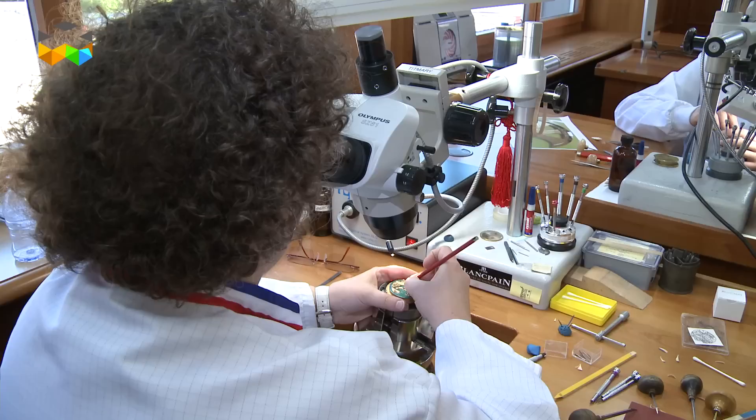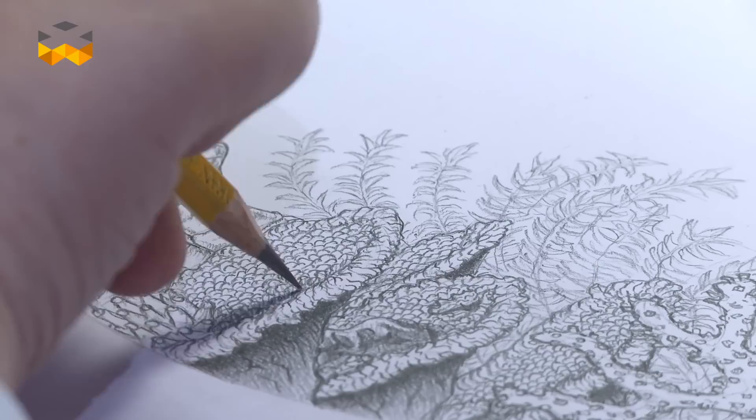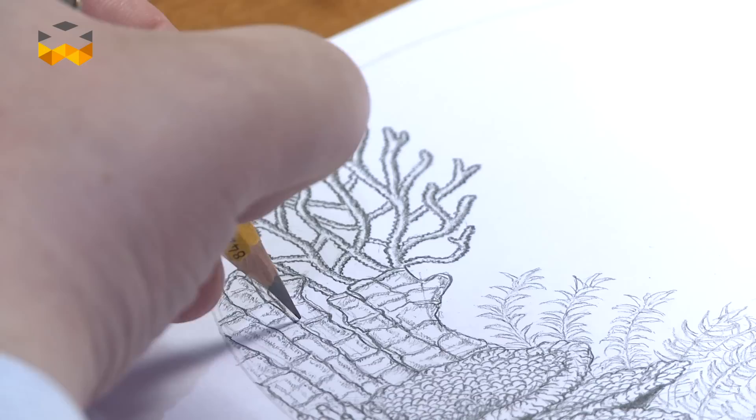Engraving has much more to do with the decorative aspect of your watch, so let's find out more about the competencies behind this métier d'art. An engraver needs strong artistic skills, starting with the ability to draw what his imagination lets him envision. With this, he can already anticipate the volumes he's going to work with, and some tough and important decisions are already made at this stage.